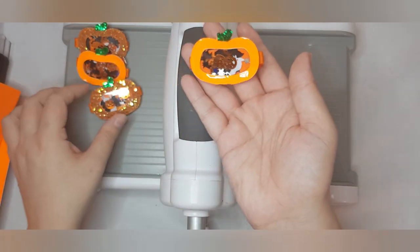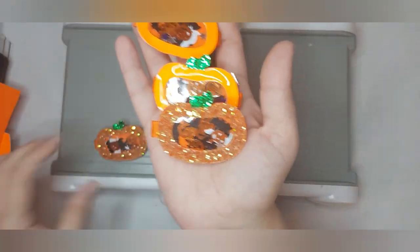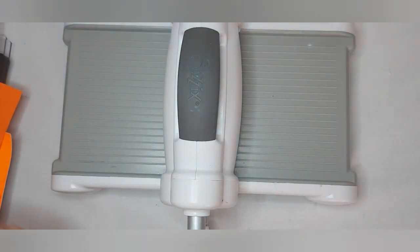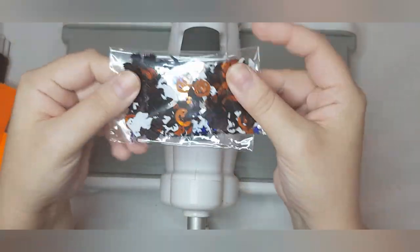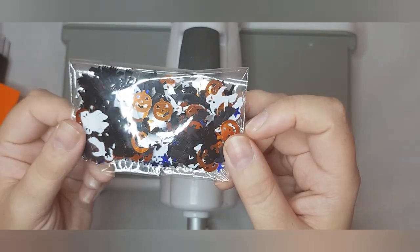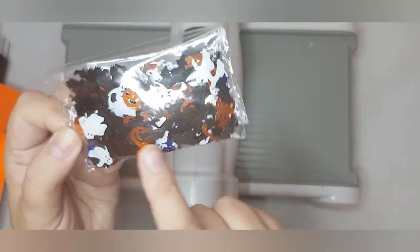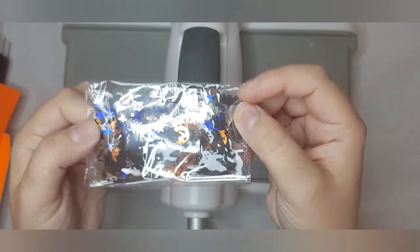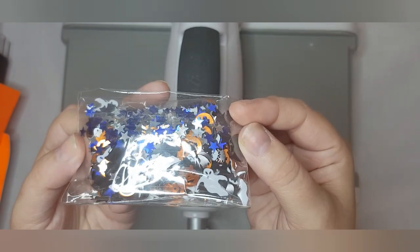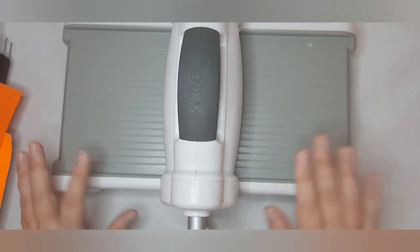I've got these little orange neon pumpkins and I've got these glittery versions as well. I've also got these super cute Halloween confetti. I bought this for the fillable ribbon last year and got it from AliExpress — I think it was about two pounds for this pack. It's got a few thousand pieces and it's got ghosts, pumpkins, bats, witches, and some blue and silver stars in there as well.